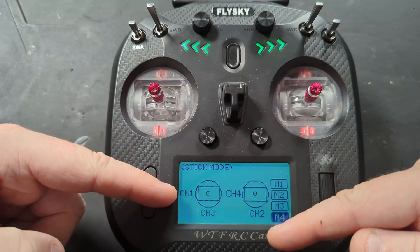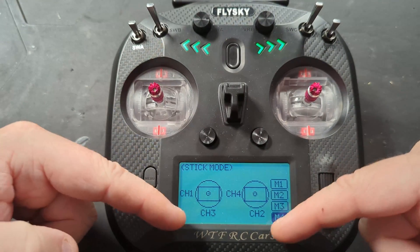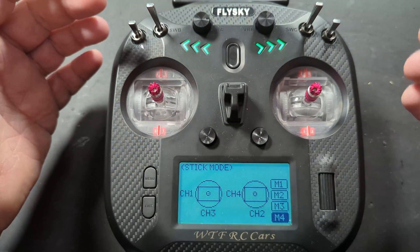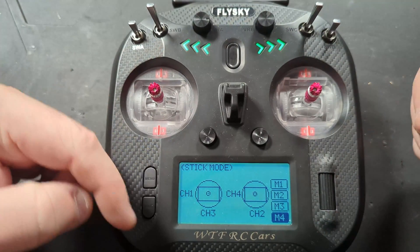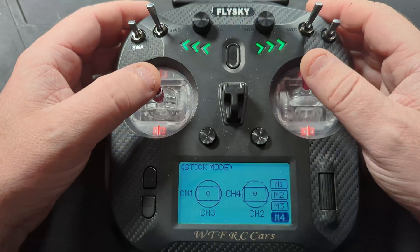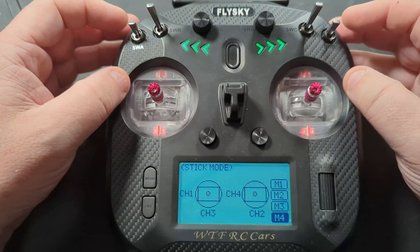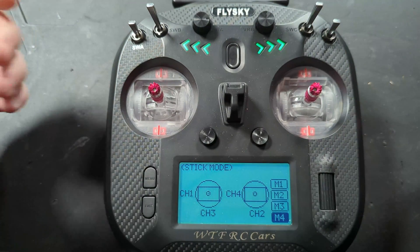Channel one and two are steering and throttle for most RC cars, but you can plug your throttle into channel four or channel three — it really depends how you want to configure it. If you want to keep it easy, have channel one as your steering and channel two as your throttle, then these modes will make more sense, especially if you're coming from an RC car background and not anything to do with flight.